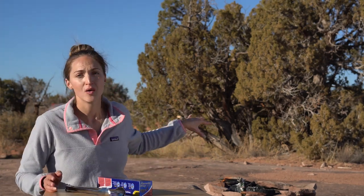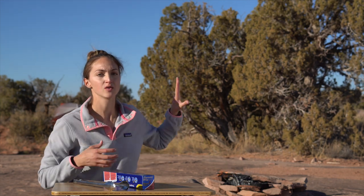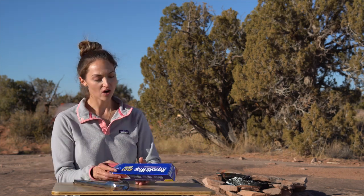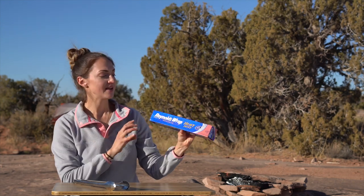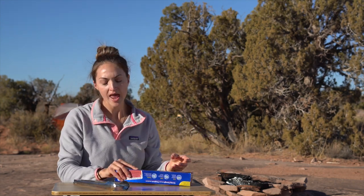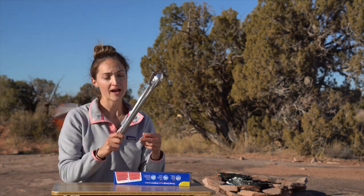We have a fire going behind us and we've been letting it settle down, because you're not going to put these foil packets on an open flame. You're actually going to take some coals, put them to the side, and then put the packets on top of that. In addition to your normal camp cooking gear, you're going to need some heavy duty aluminum foil — definitely recommend the heavy duty stuff — and some metal tongs to flip the foil packets when they're on the coals because they're going to be really hot.